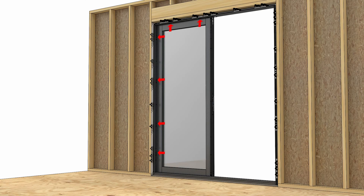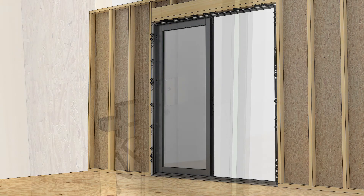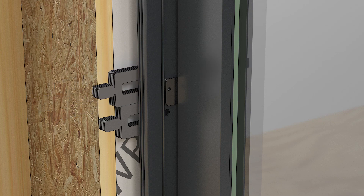Adjust and line up the stationary brackets with the corresponding holes in the jamb. Run installation screws through the brackets and into the rough opening. Be sure to shim behind every screw location, being careful not to bow the jamb.